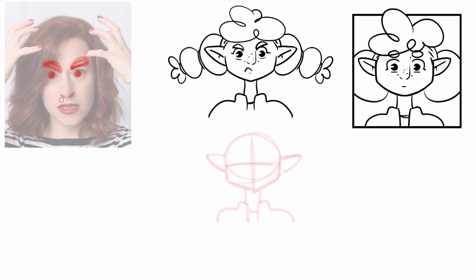Now we got here our nose again, and we got a mouth. Our mouth here is kind of open, showing our teeth, but not in a good way — she's angry. I like to draw pointy teeth when it comes to angry expressions. But again, as you can see, our mouth is going a bit downwards.